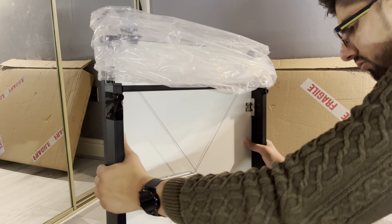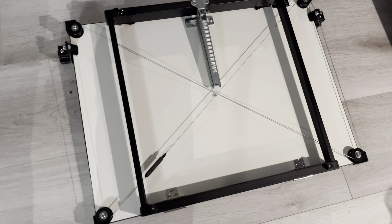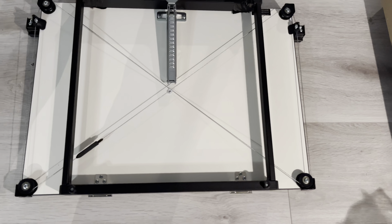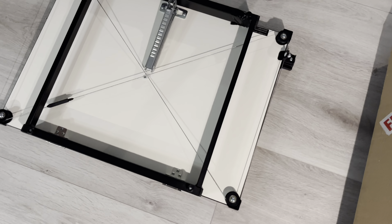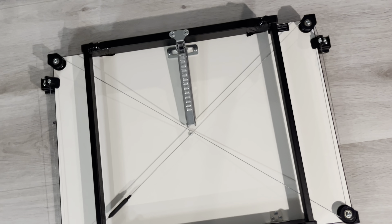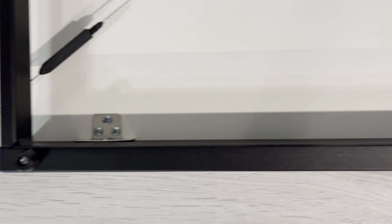Very solid. Here's a view of the drawing board from the back. I really like how this drawing board looks. The contrast between the black and white colour schemes on the board really stands out to me. And if we examine it closely, you can see how well it's been built — like it's been crafted with care and attention to detail.